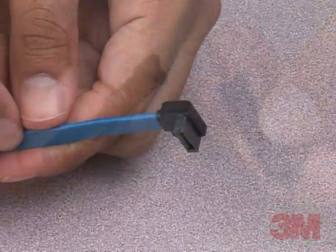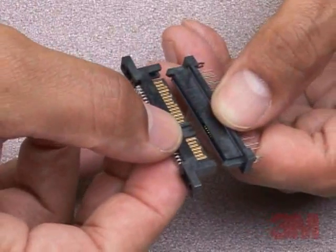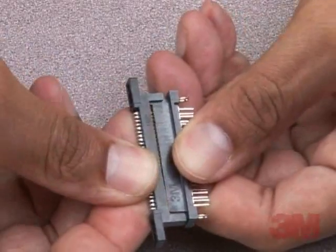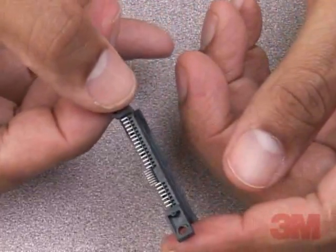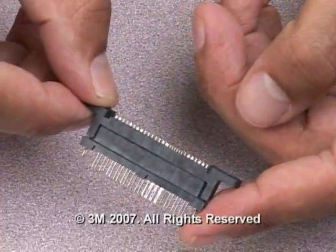All of the SATA connectors are designed to interface with standard 2.5-inch and 3.5-inch hard disk drives. The connectors are also RoHS compliant. SATA, along with the Serial Attached SCSI, or SAS, is a next-generation 3M development for serial data I/O solutions targeting disk drive storage applications.